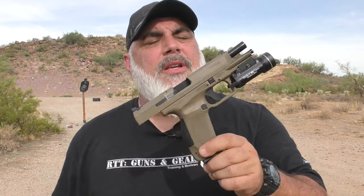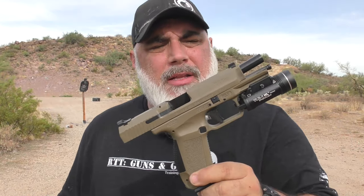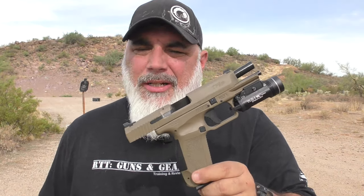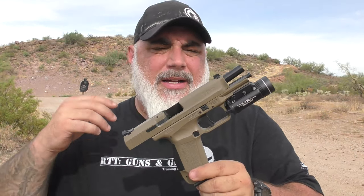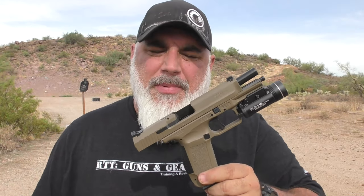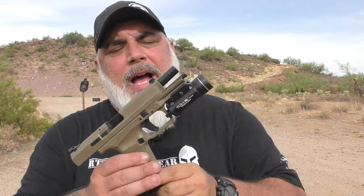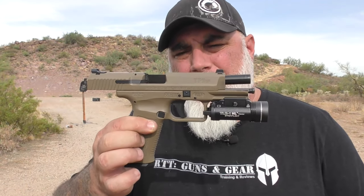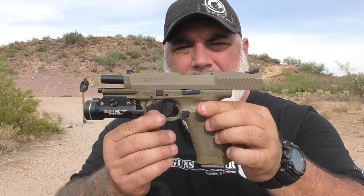Canik has been digging themselves out of a slump over the last few years. They had a reputation of being not so reliable, not really well-built guns. They had some issues and were in that same category as the polymer-framed Ruger pistols, Springfield XDs, the polymer-framed Taurus pistols — the earlier ones before the G series — just not good guns, especially as it pertains to reliability and quality of manufacturing. Again, Canik has been pulling themselves out of that hole for some time now, and this is one they have that is a pretty darn nice pistol.